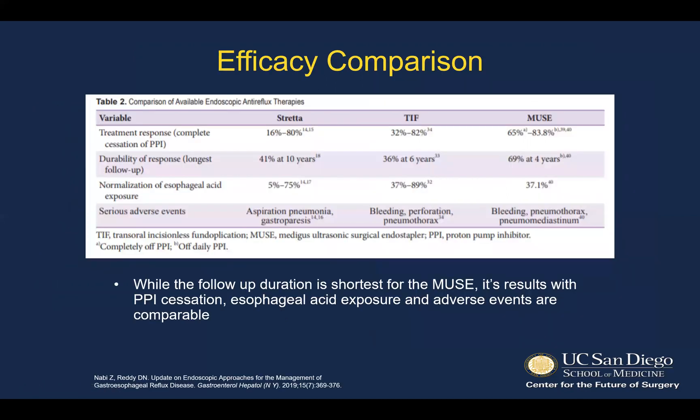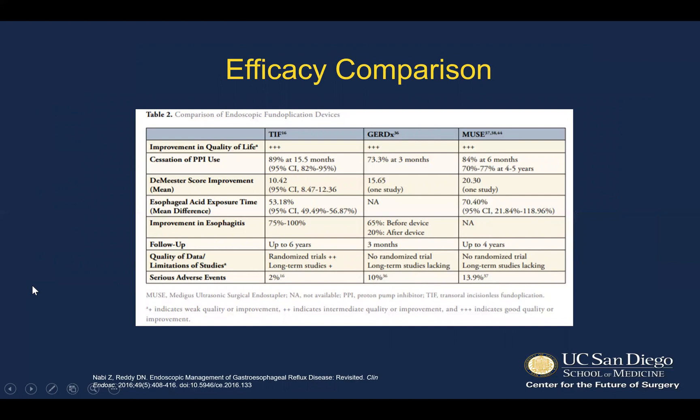As far as efficacy comparison, while the follow-up duration is generally the shortest for the Muse device, its results of PPI cessation, esophageal acid exposure, and adverse events are all comparable to the other endoscopic options. The results show good cessation of PPI use with proved durability in the midterm, decrease in DeMeester scores and esophageal acid exposure, but there are still no randomized trials or long-term studies at this point.